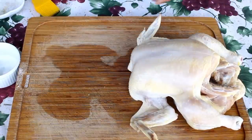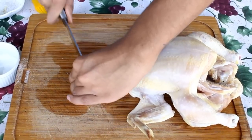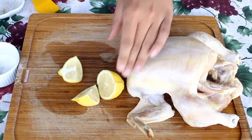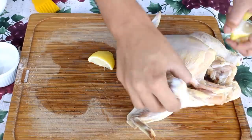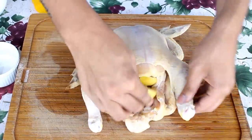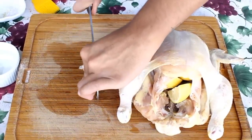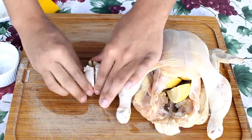Now take your lemons and quarter them. You're going to stuff your chicken cavity with these lemon pieces. Now take the garlic head and cut it in half, and you're going to also stuff that inside the chicken cavity.